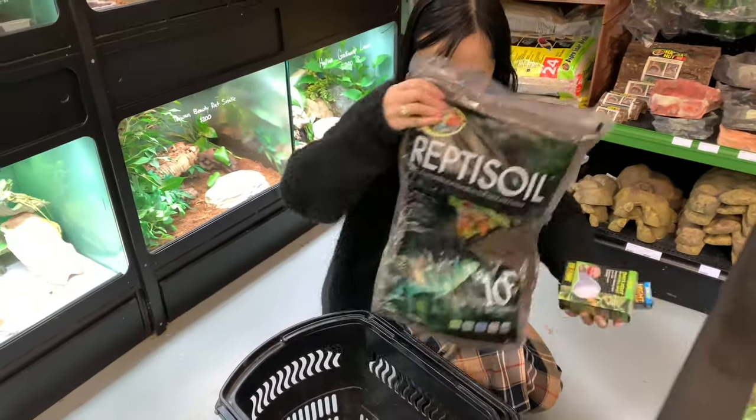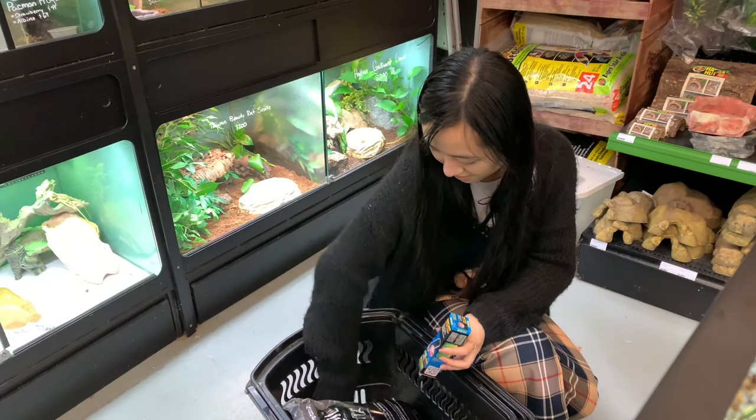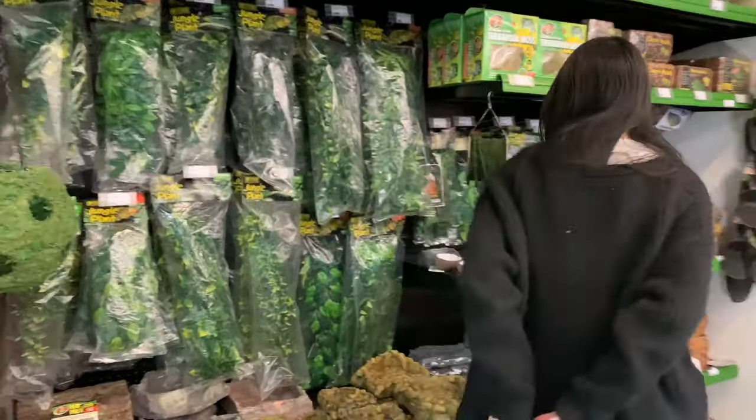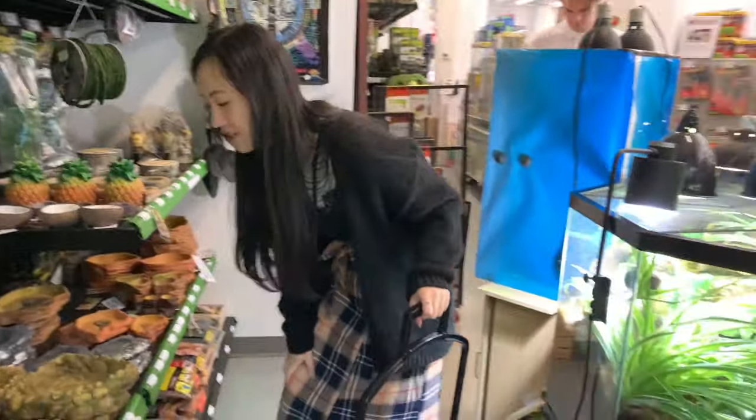Bioactive tanks utilize bugs, plants, and different substrate layers to create a mini ecosystem in your tank. Let's go through what I got.